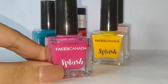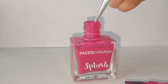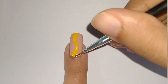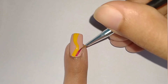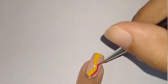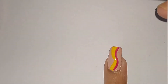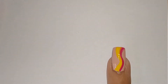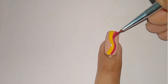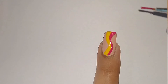After this I'm going to take pink nail polish and the same liner brush. I'm going to dip the liner brush into the polish and now I'm going to start making a pink wave to the right of the yellow wave as shown. Once again I'm sticking to the same pattern of making the ends broader than the mid region.